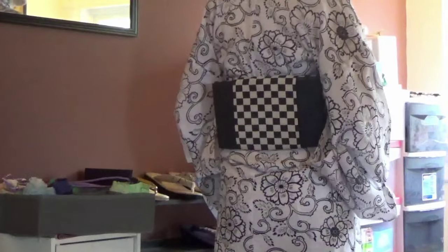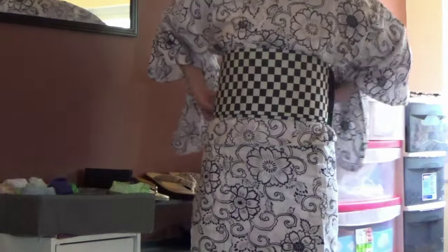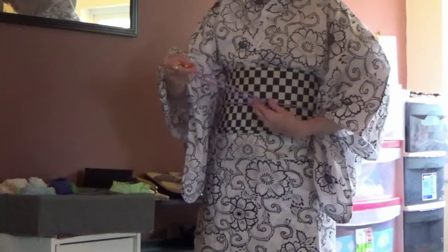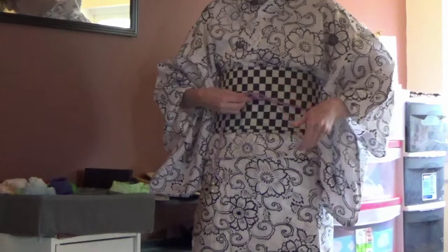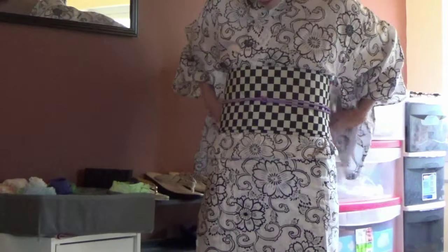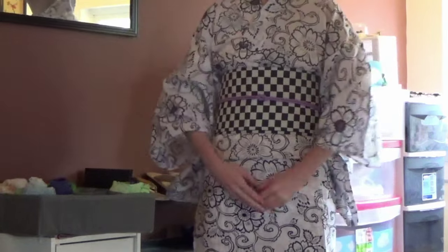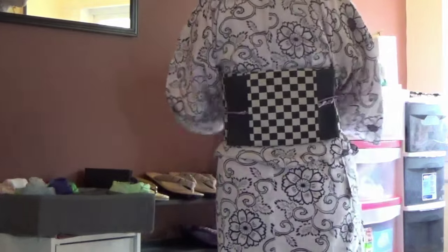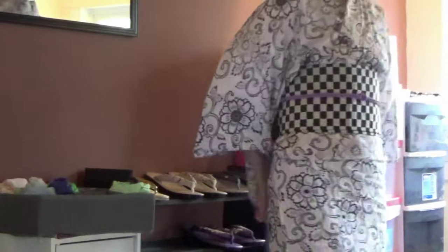The karuta musubi is complete. If you want, you can tie an obi-jime around your obi to help keep everything in place. Thanks for watching. See you next time.